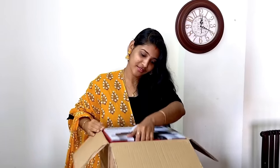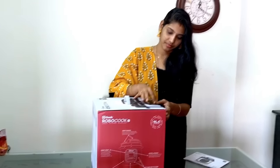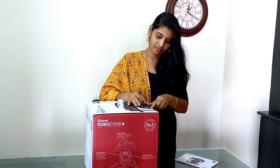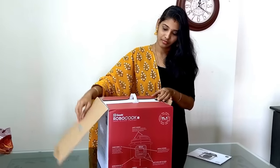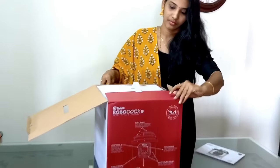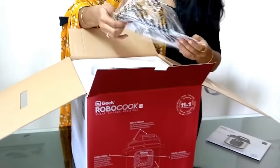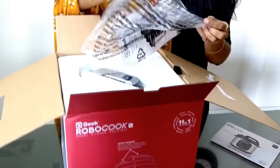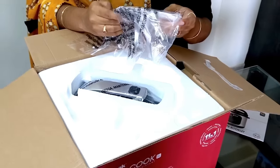This smart cooker is very easy to use. I am going to show you this Geek Robo Cook Smart Kitchen Assistant today. It works as an 11-in-1 appliance, meaning it can perform 11 different types of cooking functions.